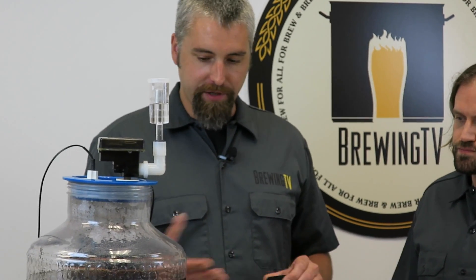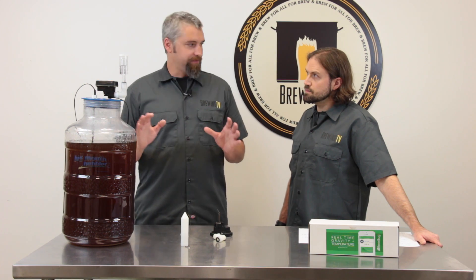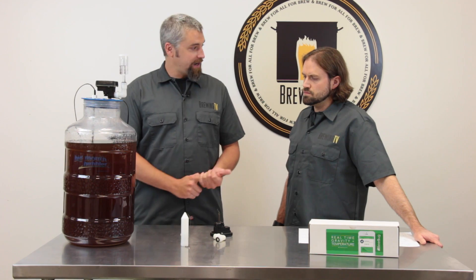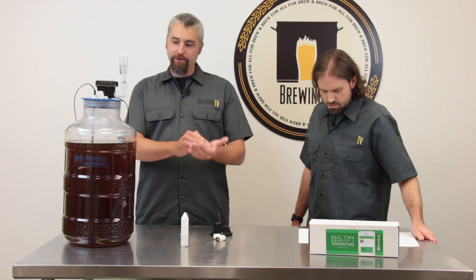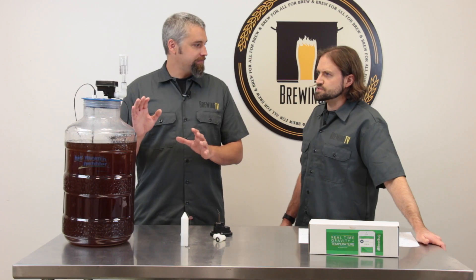Is it something that needs to be calibrated? How does it know what the gravity is? You still do need a way to determine the original gravity of your fermentation, whether it be a hydrometer or a refractometer. You take that reading first. Then you install the Beer Bug and it's recommended to let it sit for an hour just to make sure any temperature variations are minimized. Then you go into the app or the website, start a new brew, and it will ask you what the specific gravity is — that's how you calibrate it. That's your baseline.